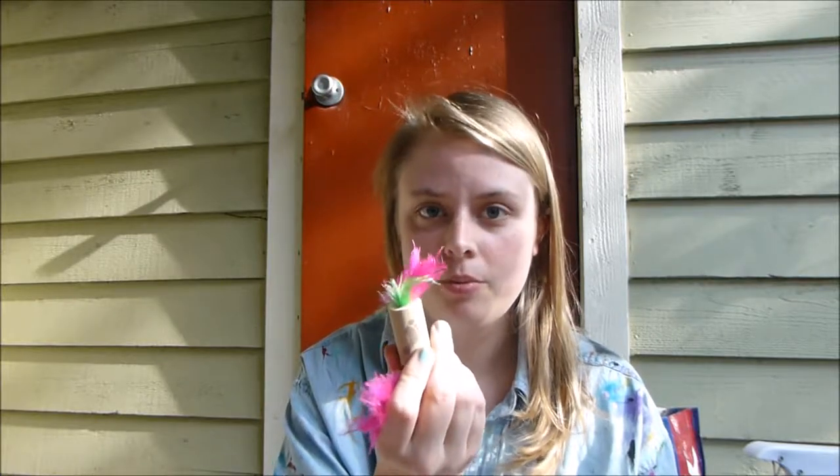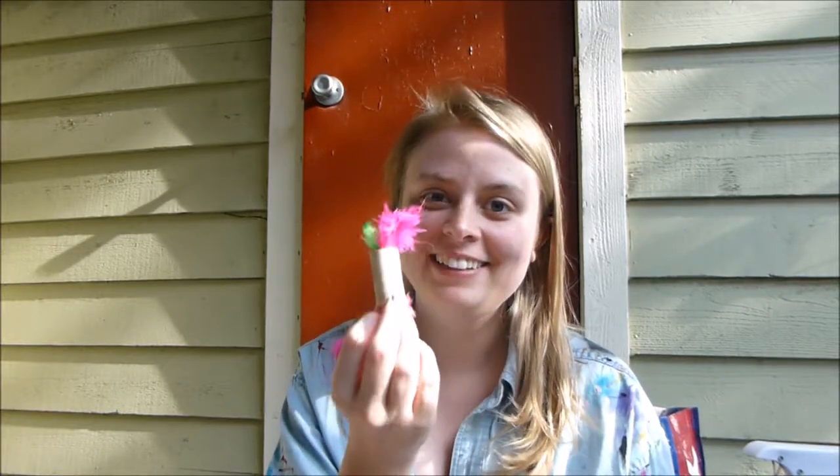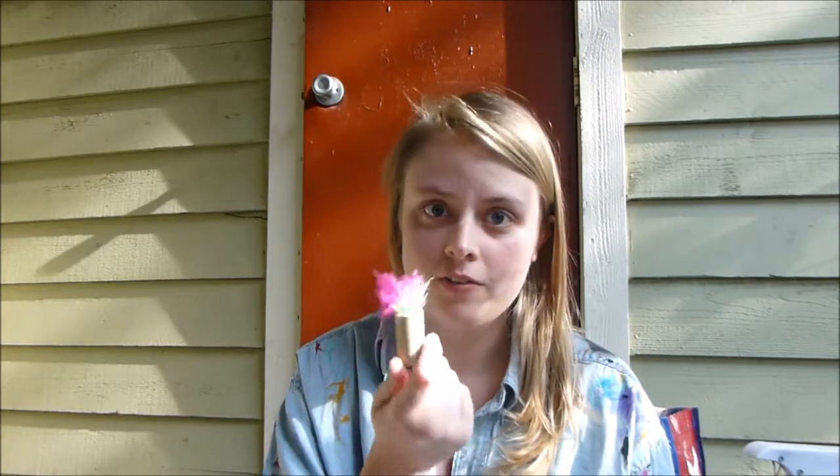Millie loves, loves, loves feathers. They're her favorite thing in the whole wide world. She loves them, and she loves to destroy them and pull them apart, leaving little pieces of feathers all over our house.